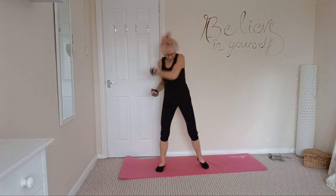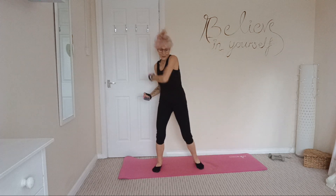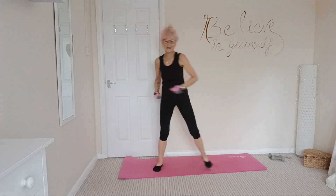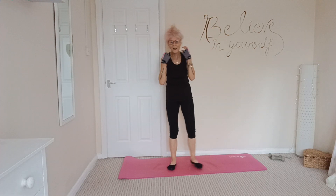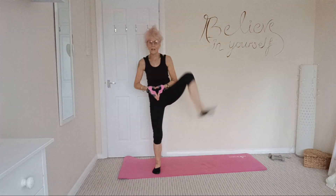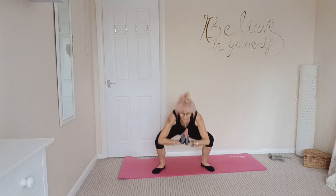Keep those elbows nice and soft. And 3, and 2, and 1. Sumo squats and a kick out — go down into a nice wide squat and kick out. Go down as far as it's comfortable, don't over-stretch, getting back into the heels.